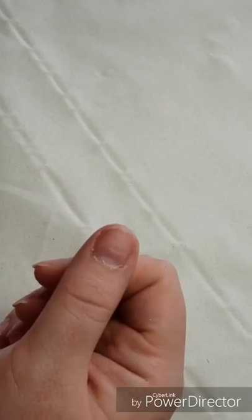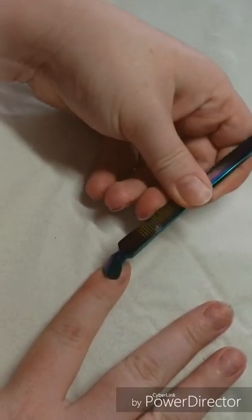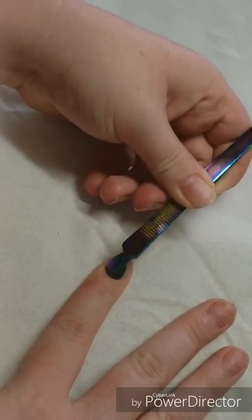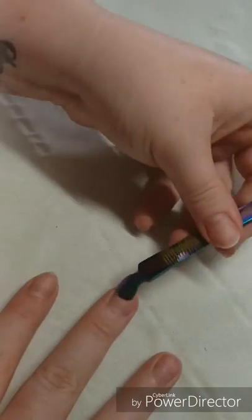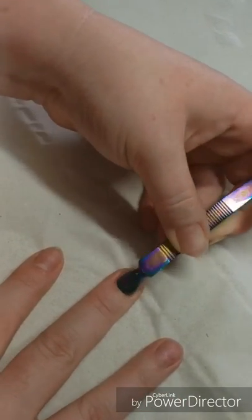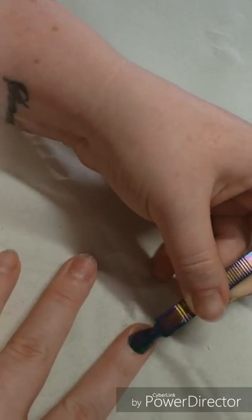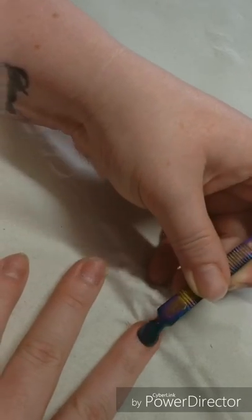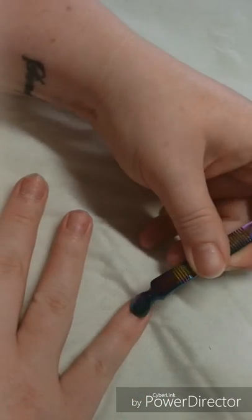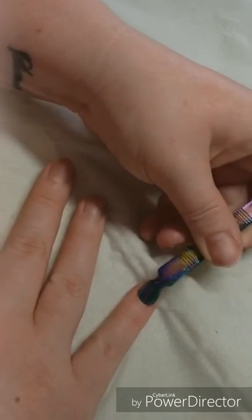I'm just going to do my prep. I'm just pushing back all the cuticles and all that skin off the nail. I love this shape cuticle pusher — I've probably told you this before because it's really thorough and it gets right in there.